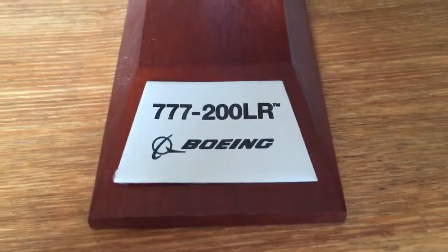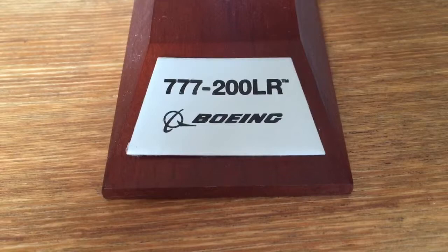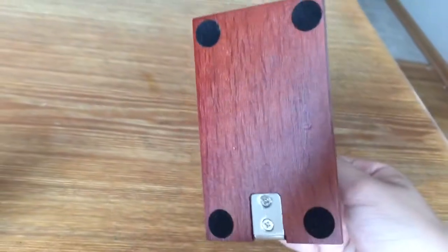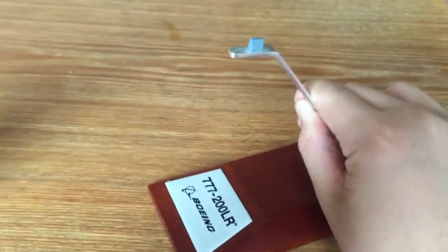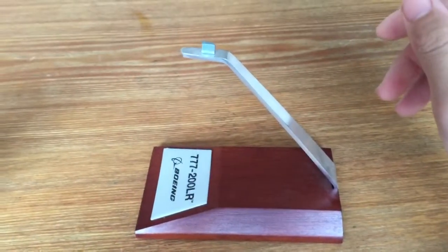It says 777-200LR by Boeing — the plaque is made of metal. The stand is very nicely constructed, made out of real wood. The bottom has four felt patches so it won't move around on the table. It uses two standard Phillips screws that come with the package, and it is very, very sturdy with almost no wobble whatsoever. You can always tighten the screws.